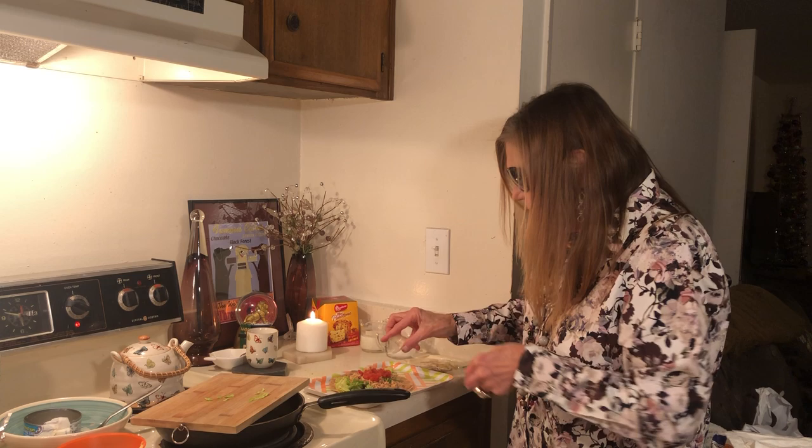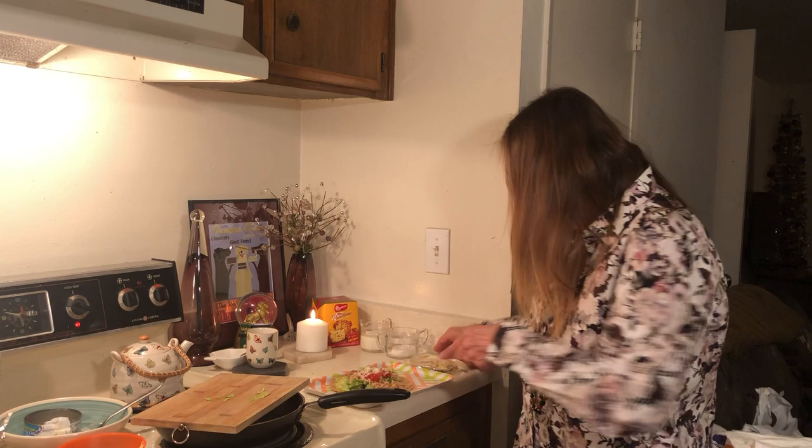My kit comes with cheese and salad dressing. I have Caesar salad dressing — so you don't need mayonnaise.